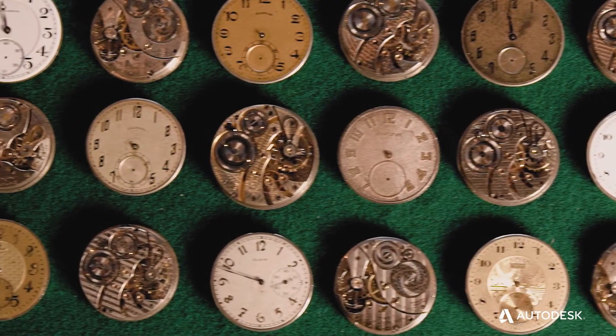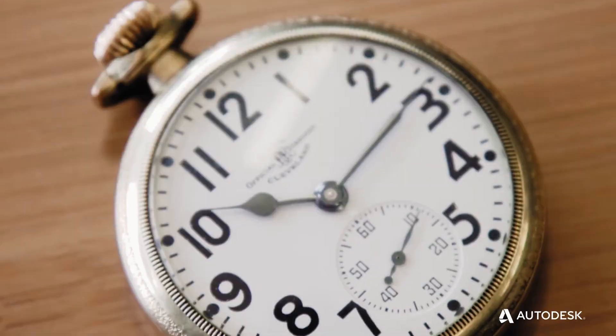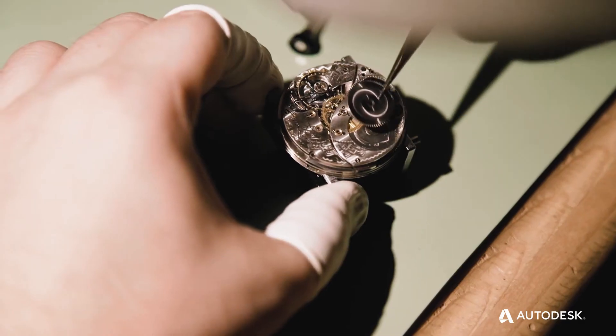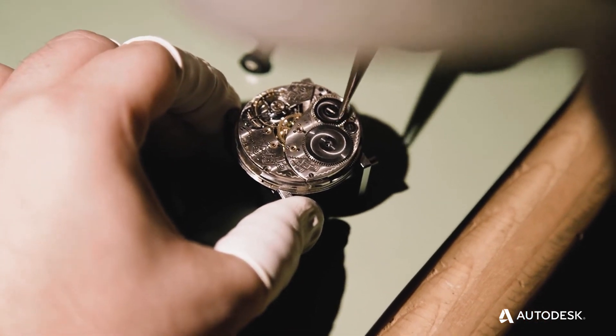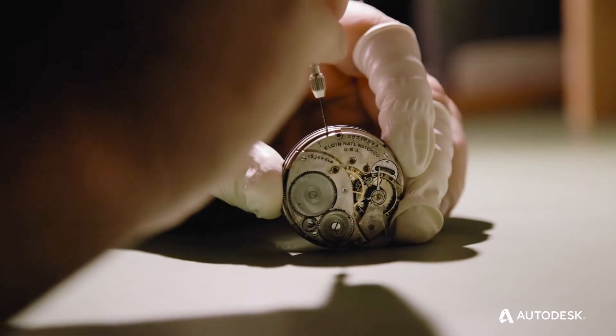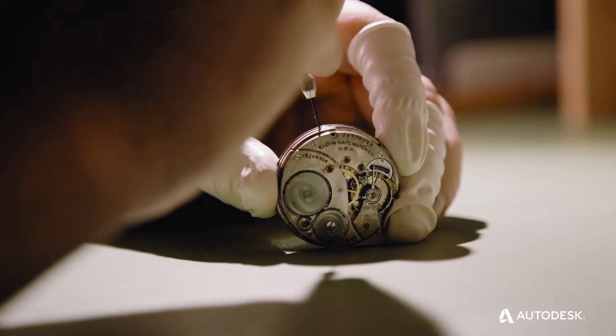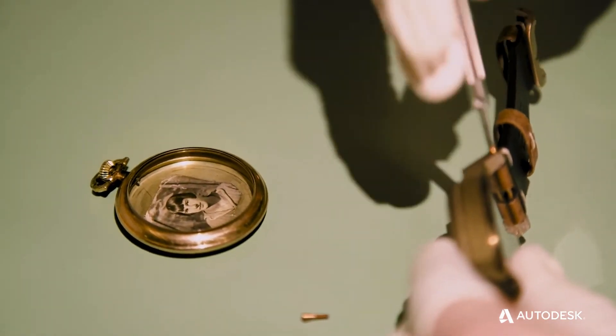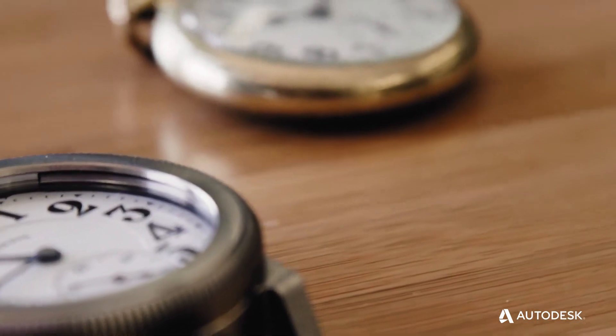Most pawn shops in America scrap pocket watches for the gold or silver of their case, and the piece of American history inside of it was quite literally trash. All we had to do was create a preservation system, and then we'd be saving those pieces of American history one watch at a time.